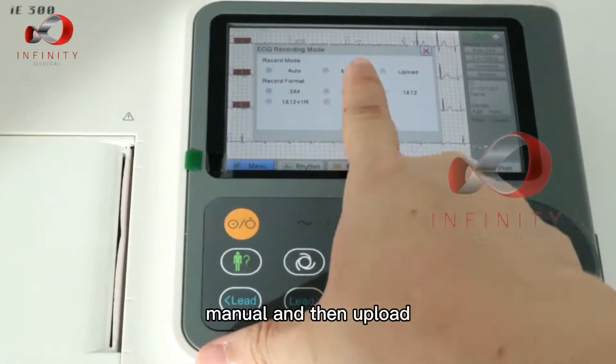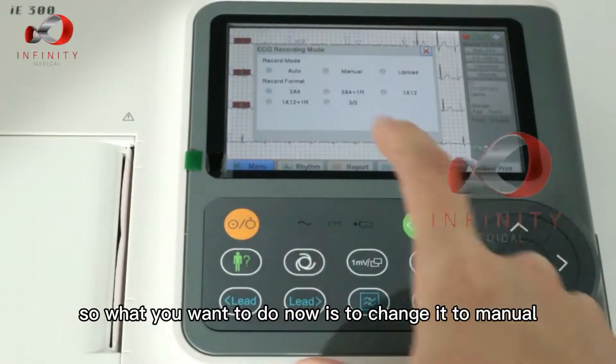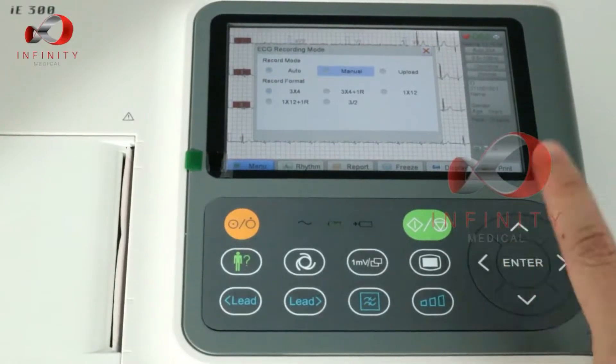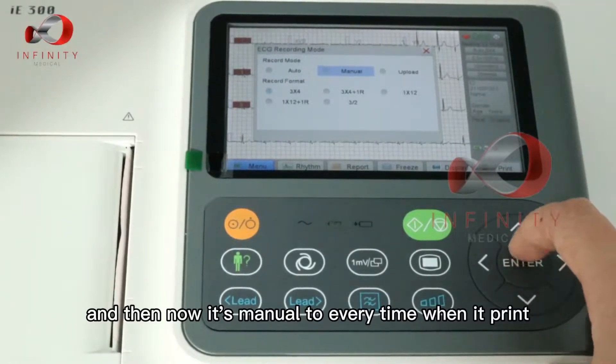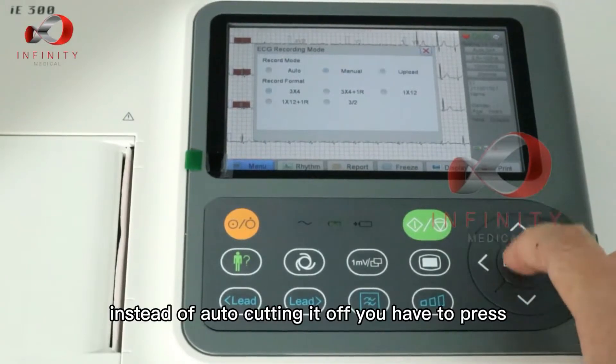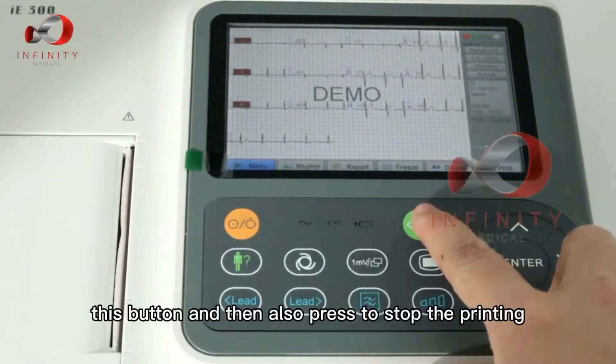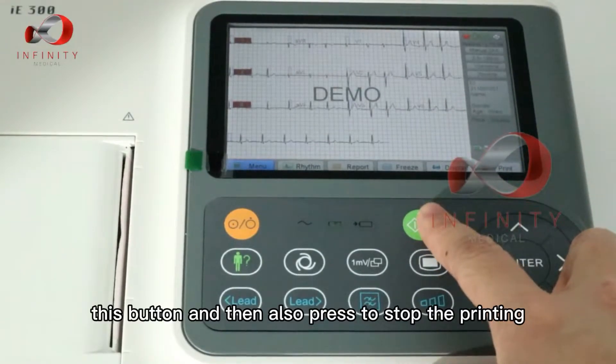You can see here there's auto, manual, and upload. To change to manual mode, press the button and select manual. Now it's in manual mode, so every time you print, instead of auto cutting it off, you have to press to start the printing and also press to stop the printing.